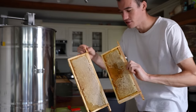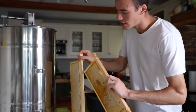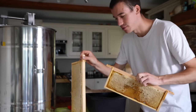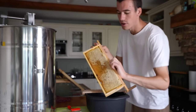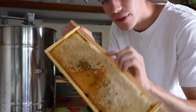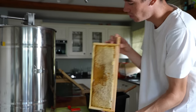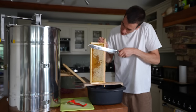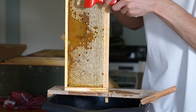I've realized each frame kind of has to be dealt with a little bit differently, because this one the comb extends outwards of the wood which means I can cut it with the uncapping knife. But some of the frames are built kind of inwards, which means the uncapping knife doesn't get to cut them off — which is why I have to use the fork. Yeah, I can't cut that so I have to use the fork to scrape the cappings out.